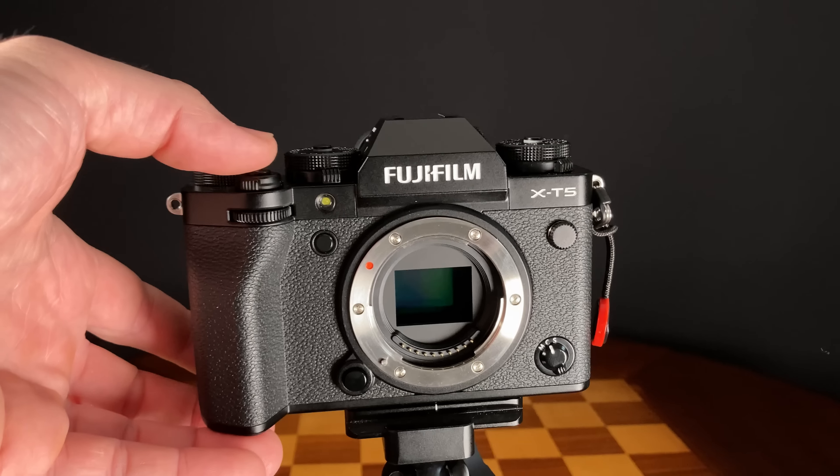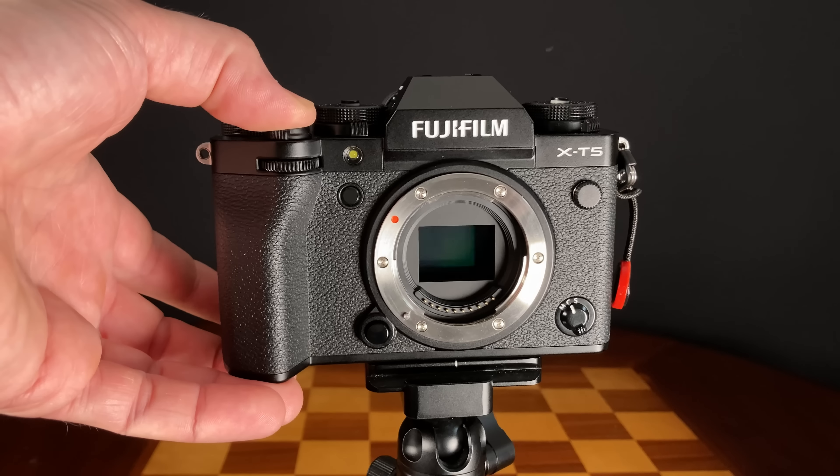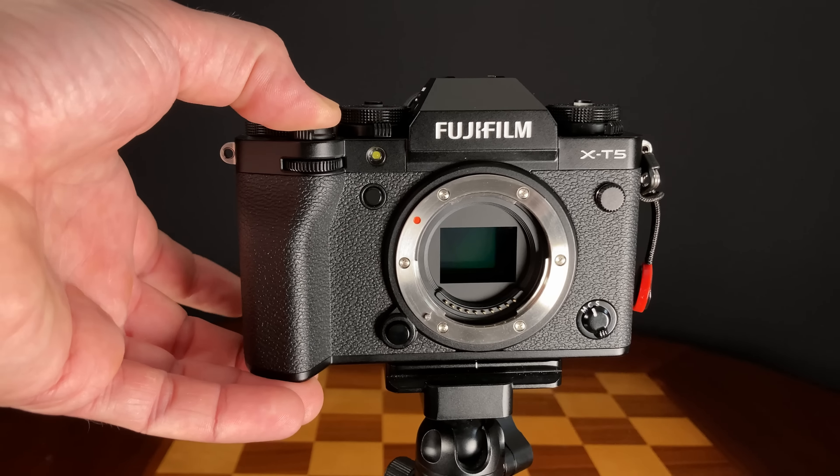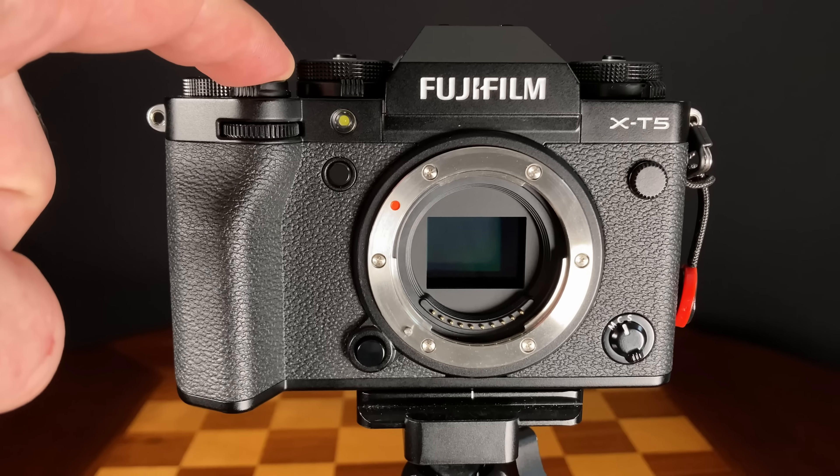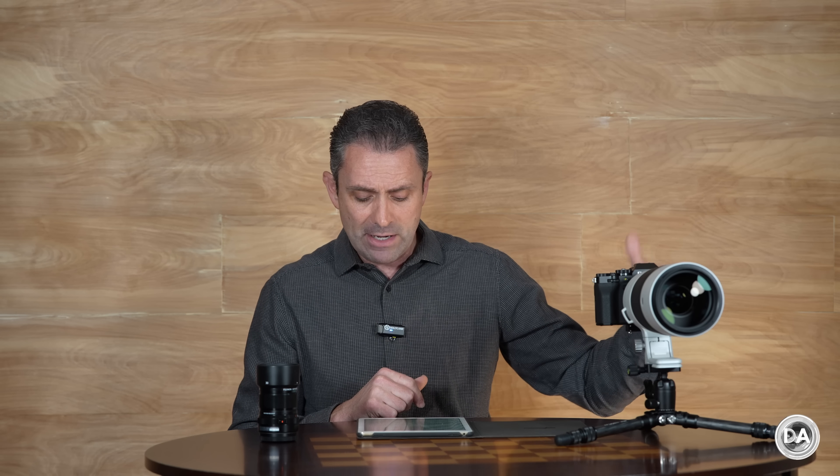Other things are really positive — the autofocus and tracking capabilities, for instance. You can shoot up to 15 frames per second with the mechanical shutter, and up to 20 with the electronic shutter in a sports crop mode that applies an additional 1.29x crop factor. With the mechanical shutter you can reach 1/8000th of a second, and with the electronic shutter you can now get up to a remarkable 1/180,000th of a second, though you'd need pretty ideal conditions to reach that.